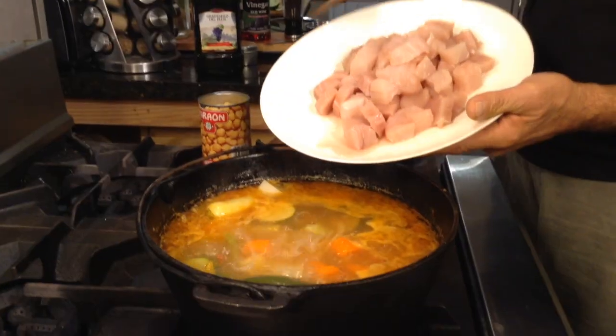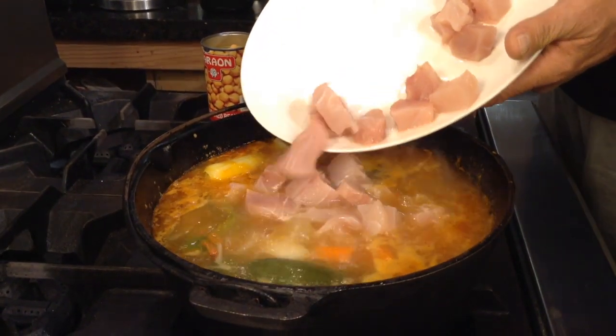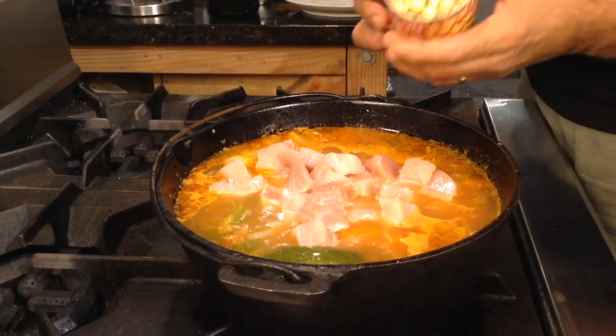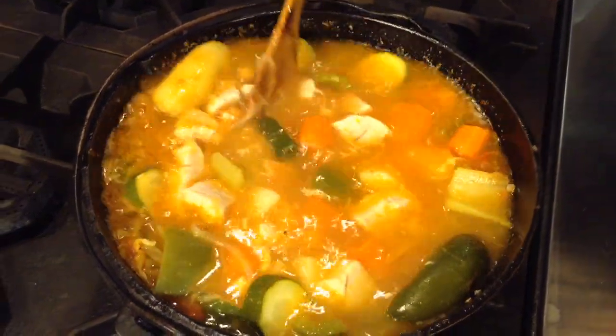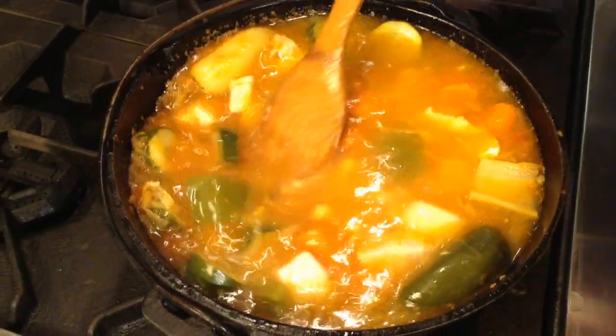We'll be eating soon. Here's my fish — here's my yellowtail. And then I've got my garbanzo beans. I'll just let this cook for another five or ten minutes. You can see the fish is already starting to turn white. And then we'll be done.